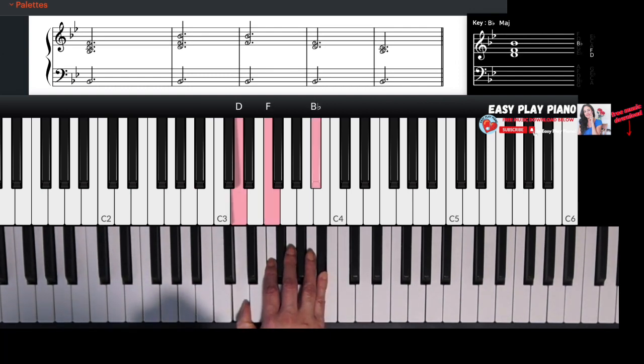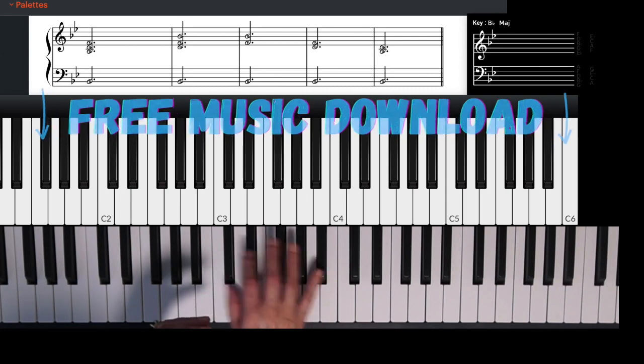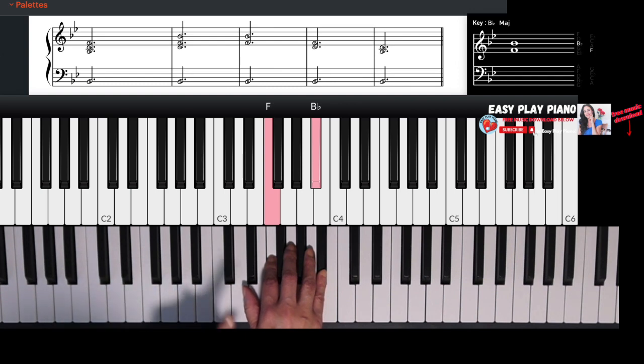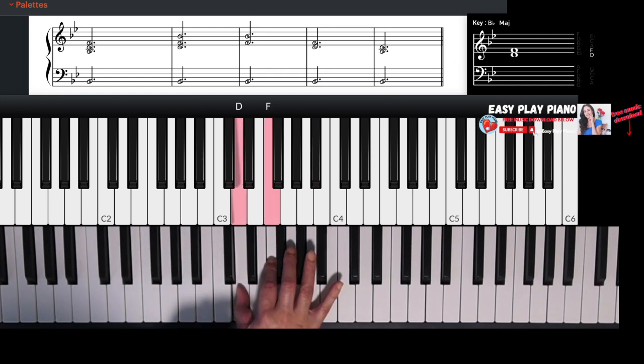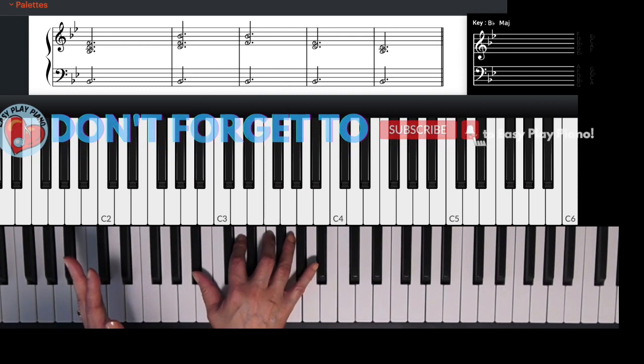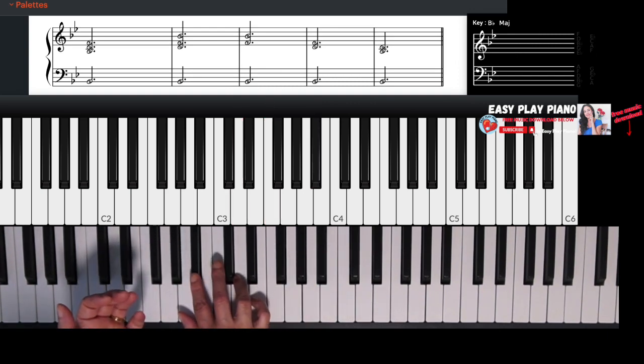Now we're going to do one more step. We're going to remove that D and now we just have the notes F and B flat. It still is a B flat chord, but it's an open chord — not all of the notes are playing, just two of the notes. Now we're going to go back and fill that B flat major chord in, but we're going to add a note and remove a note. So F and B flat — we're going to take away the B flat, add back in the D, and then take away the F and play just the B flat and D. Essentially we're building the chord, inverting it, and then reconstructing the B flat major chord.